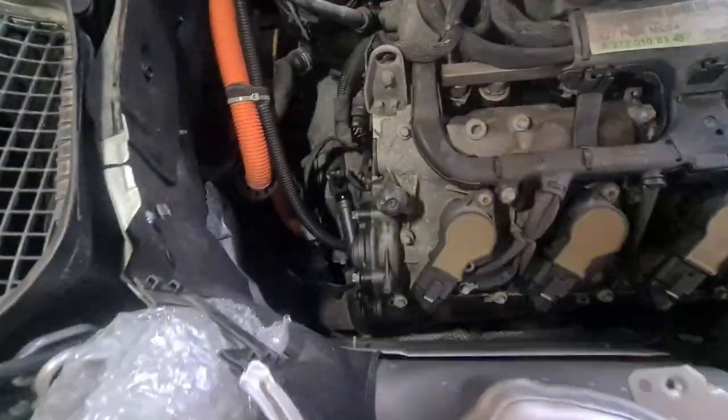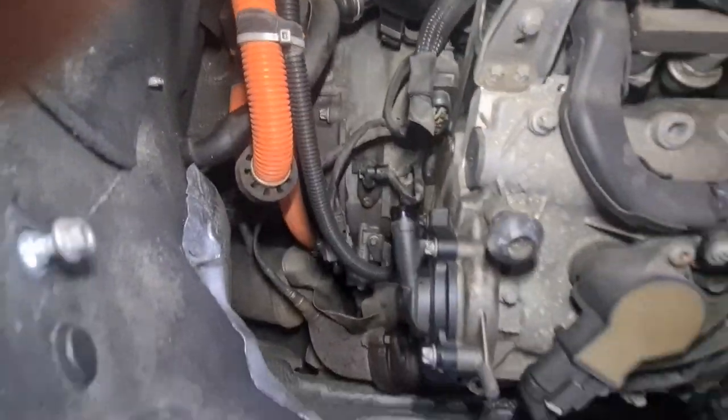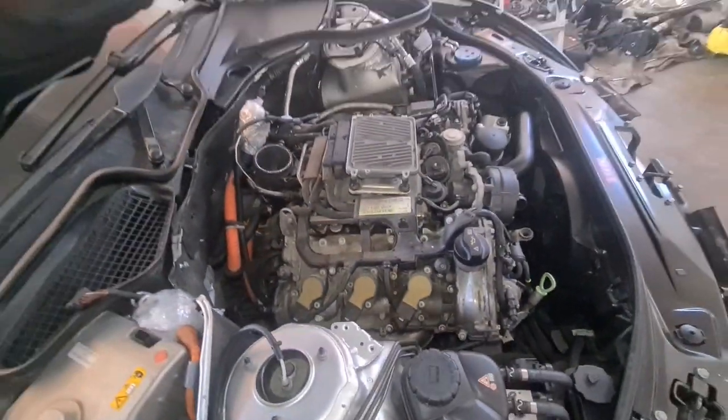Once the engine cover is removed, I have increased my clearance around the working area and I have a better view of the inverter's position.